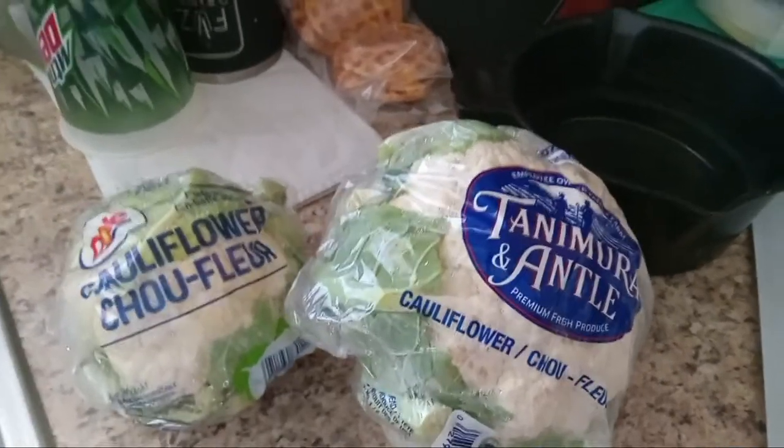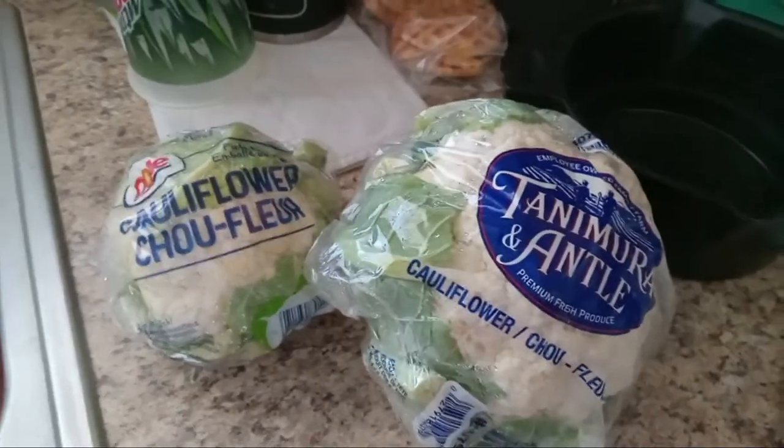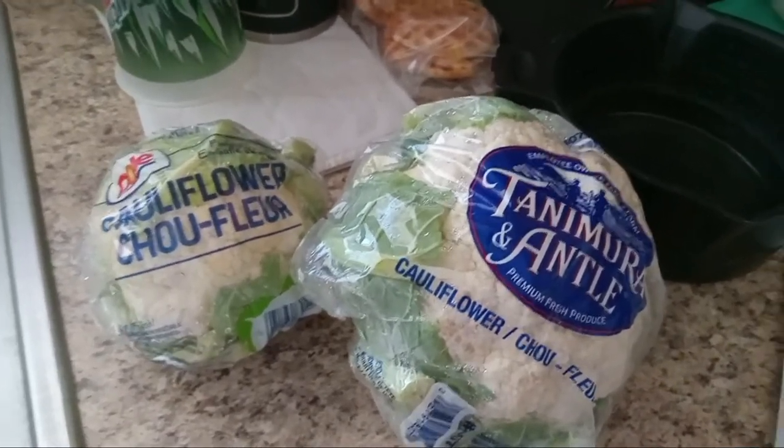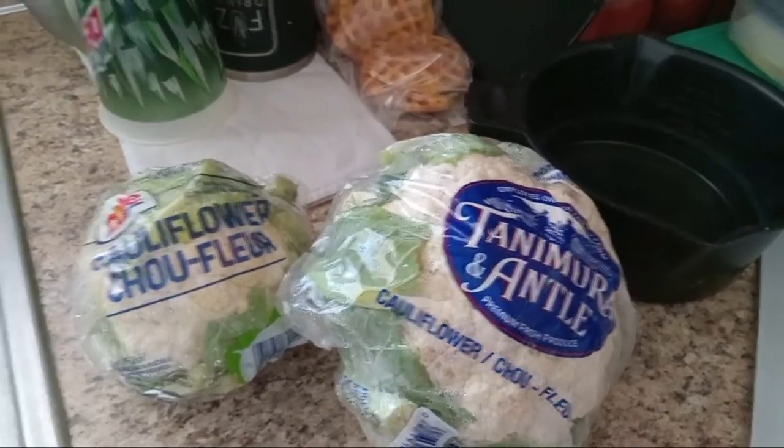Hi guys and welcome back to my kitchen. Today we're going to be making cheddar cauliflower, or fake macaroni and cheese, or whatever you want to call it. It's basically like a cheesy dish or cheesy potatoes, but it's made with cauliflower.